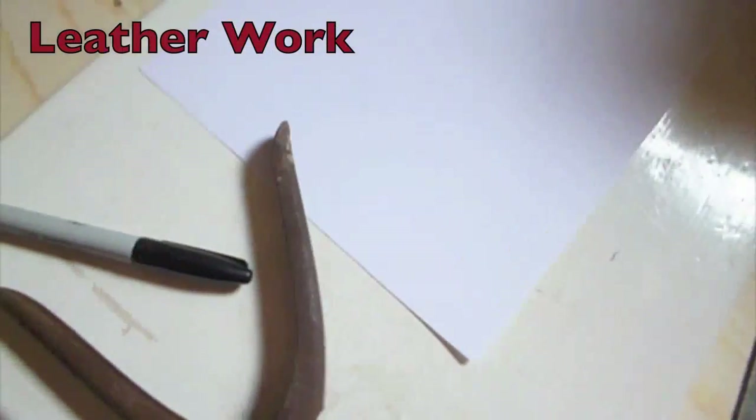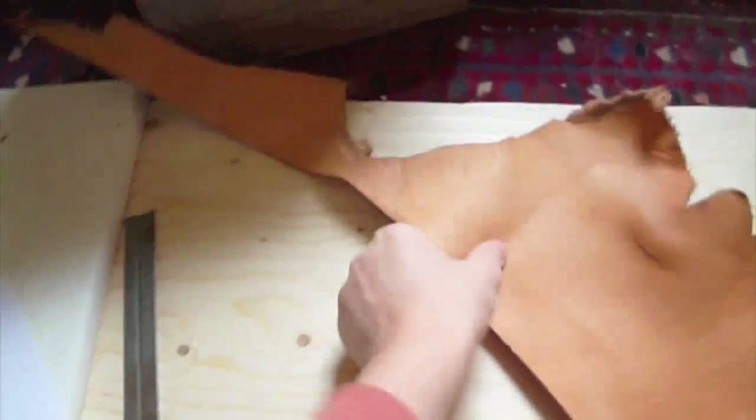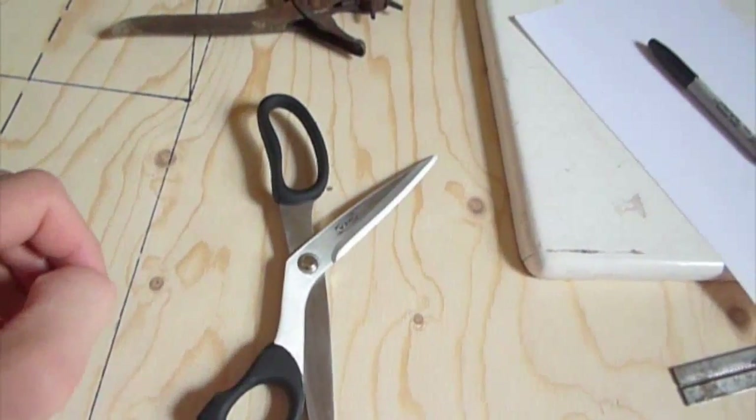I've also got a leather punch for doing some leather work on it, a sharpie, some paper to do some templates, a chopping board, a ruler, and of course the leather. We probably wouldn't get very far without some fabrics.